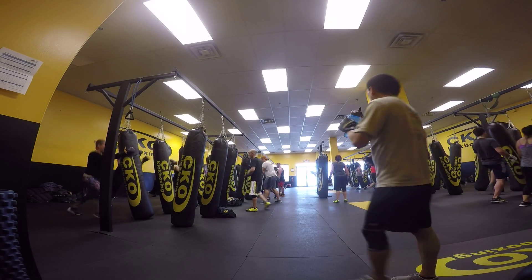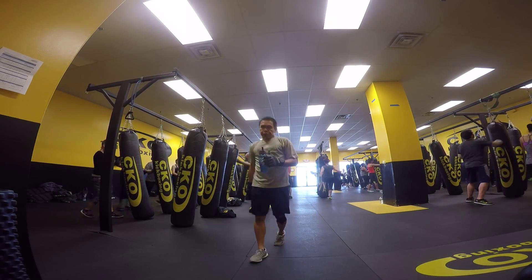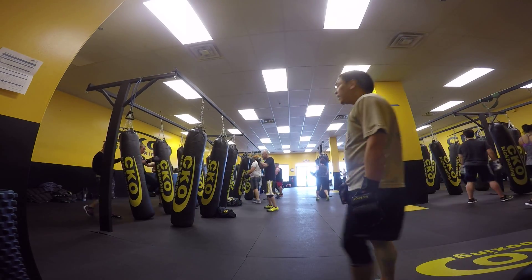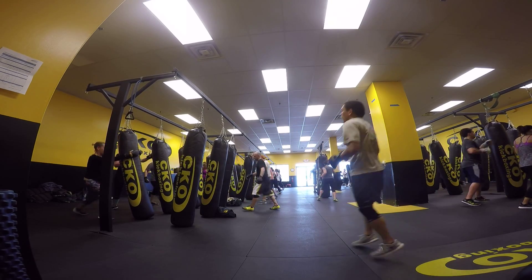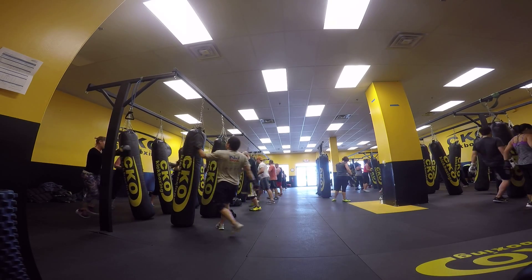All right, nice and gentle. Let's go. 30 seconds left. 25. 20 seconds left, folks.